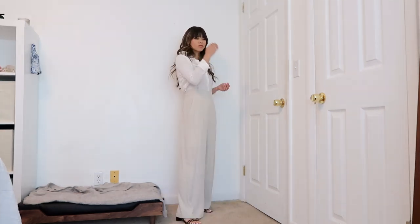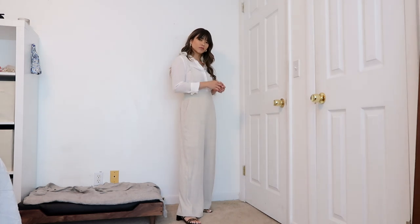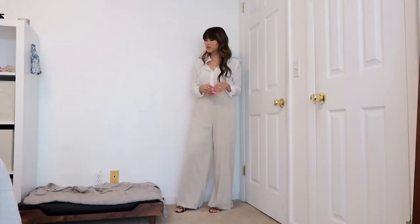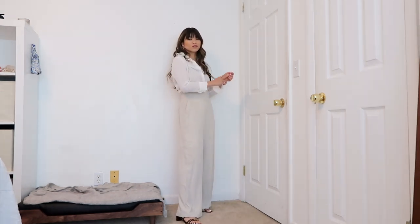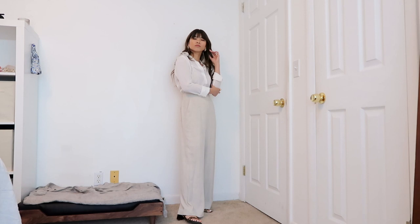This next look features linen suspenders — they're super wide in the legs and I think the silhouette of this outfit is really pretty. I went ahead and tucked my top into the pants and then paired it with a heel.